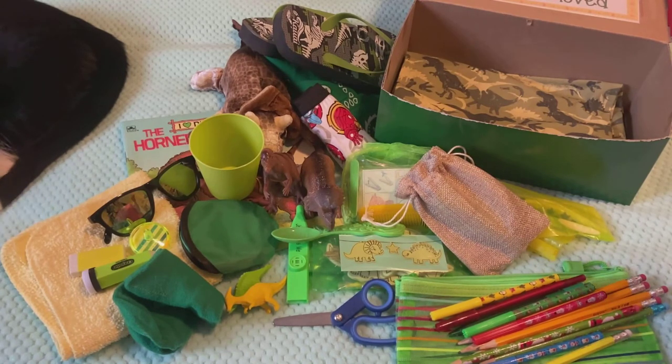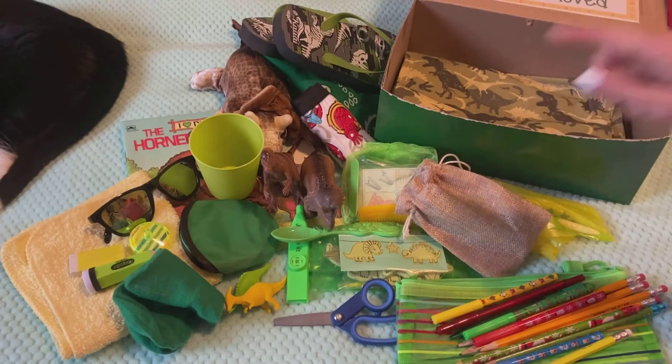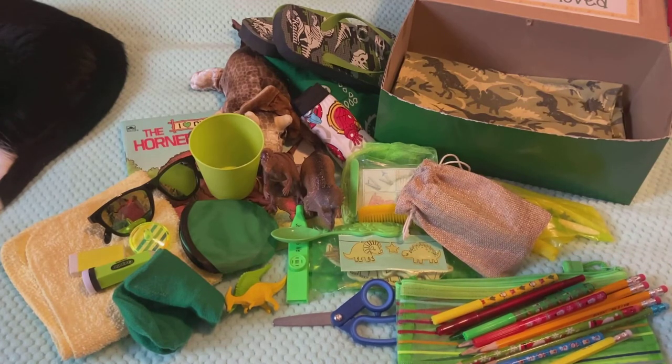They're actually at our local dollar store in Canada — not Dollar Tree, not Dollar General. We have Dollar Stores, they're called — actually they're called Dollarama. And they also have ocean themed and unicorn themed ones. I did get some of those ones, so they will be going in future boxes.